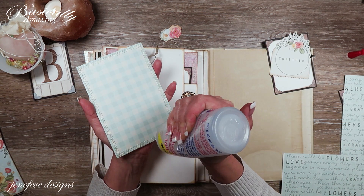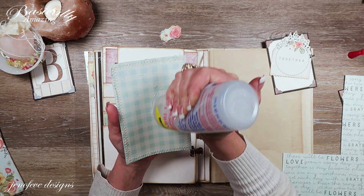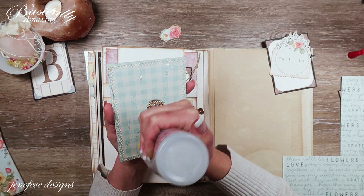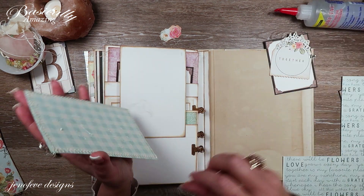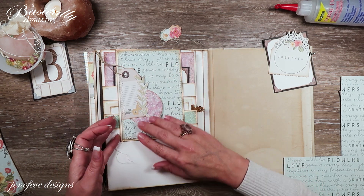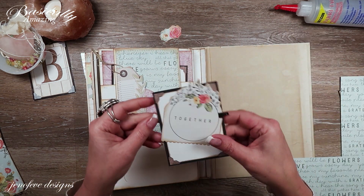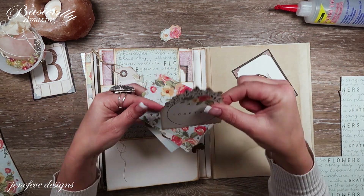My printer just needed a print head clean, which I had to do several times — it was printing lines and weird colors. I obviously left the tails of the sewing on there. Then these two pieces — one is a journaling card from the journaling pack on the back — I just did the pinking shears with a scalloped edge on the bottom and fussy cut around the top.